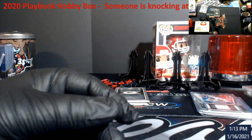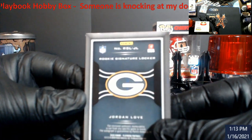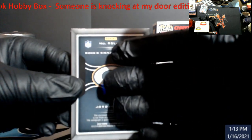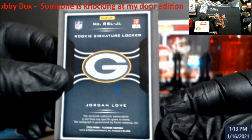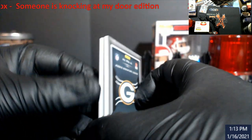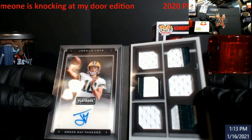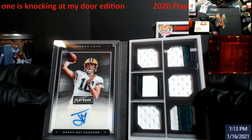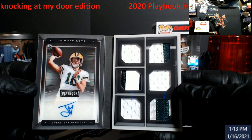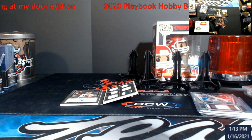Wow, I'm impressed. I like this one! Rookie signatures locker — Jordan Love. Out of 99. Jordan Love — oh, I like these, definitely like these. Cool little box, cool little box. That's gonna get one-touched up just because I'm a fan of Jordan Love.